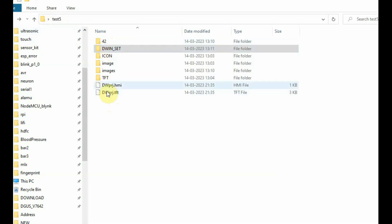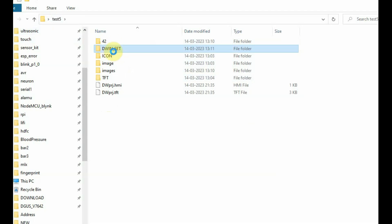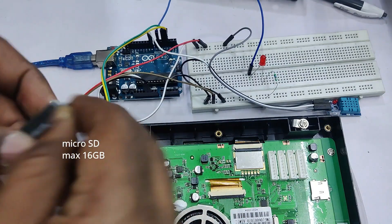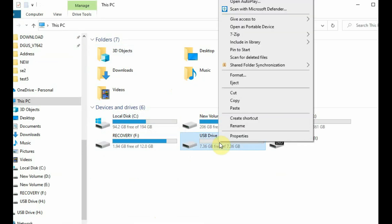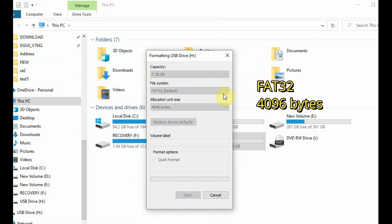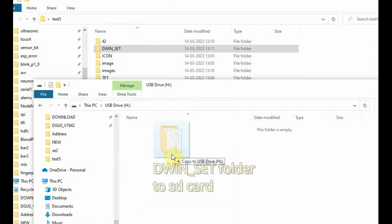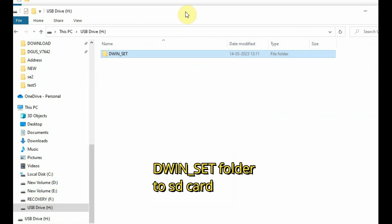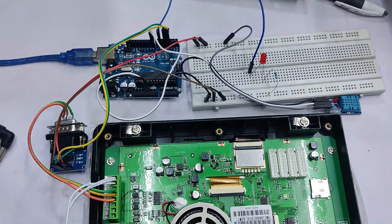Make any changes, then go to File, Save, and Generate again. Now go to the project folder — the DWIN_SET folder has all the required files: touch.bin, configuration.bin, 32.ICL, 42.ICL. Everything is under the DWIN_SET folder, which we need to copy onto the SD card. The SD card required is 8 or 16 GB micro SD card. Use a card reader, plug it to the PC, and first format it as FAT32 file type with 4096 bytes allocation unit size.